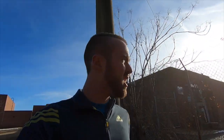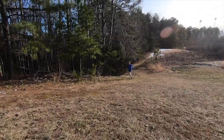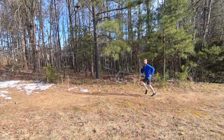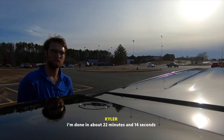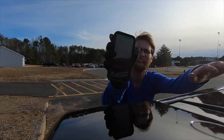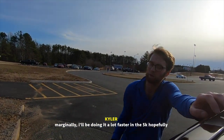He's coming back for lap number two. Let's go Kyler! I freaking failed — let's go! Done in about 22 minutes and 14 seconds. I'll be doing it a lot faster in the actual 5K, hopefully.